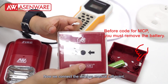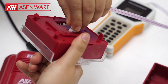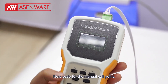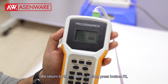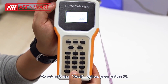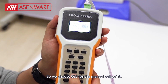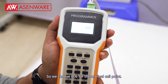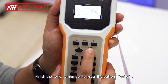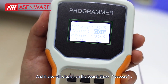Now we connect the wireless manual call point. Code for the manual call point. We return to the adjust option and press button F2. Remember, the address can be the same one, so we chose 006 for the manual call point. Finish the code, remember to press the right button, and it will also display success.